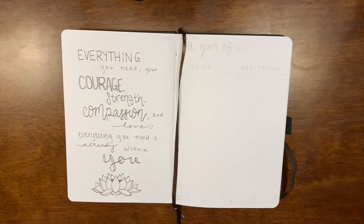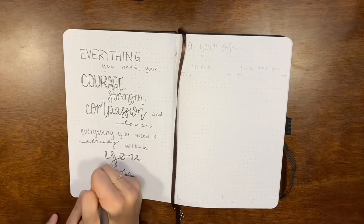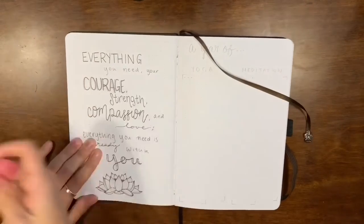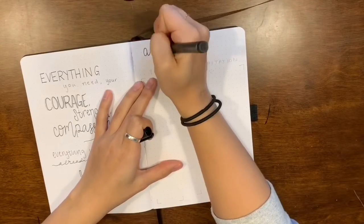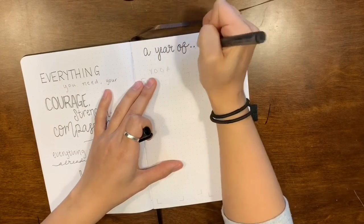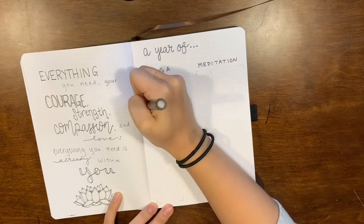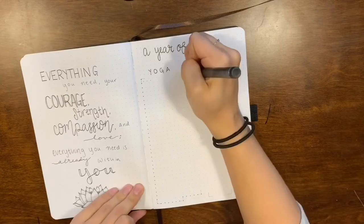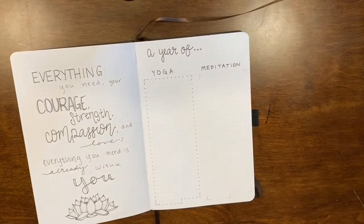The rest of the footage of me doing the 2020 setup somehow got lost, so halfway through the setup it just cuts off — everything else is just gone. I do a flip-through on the next clip of the rest of my spreads, so sorry you don't get to see the initial setup, but it's just gone. I don't know what happened — sorry about that.